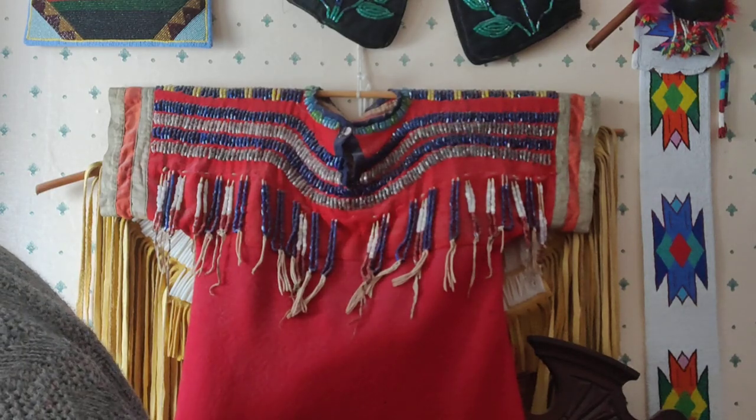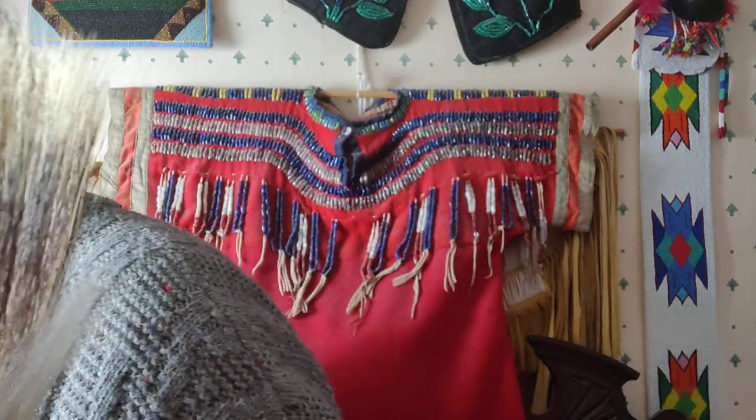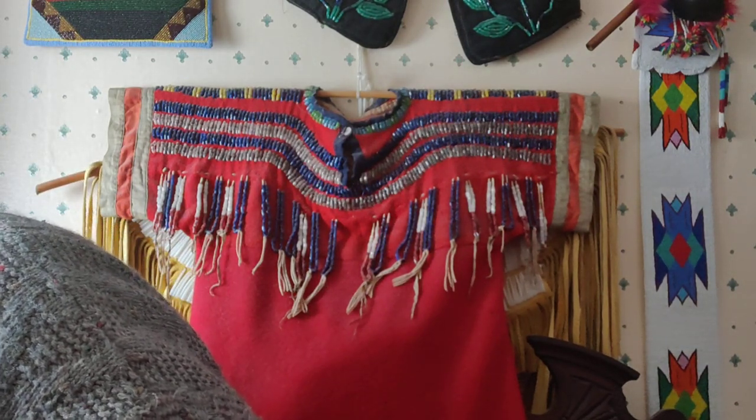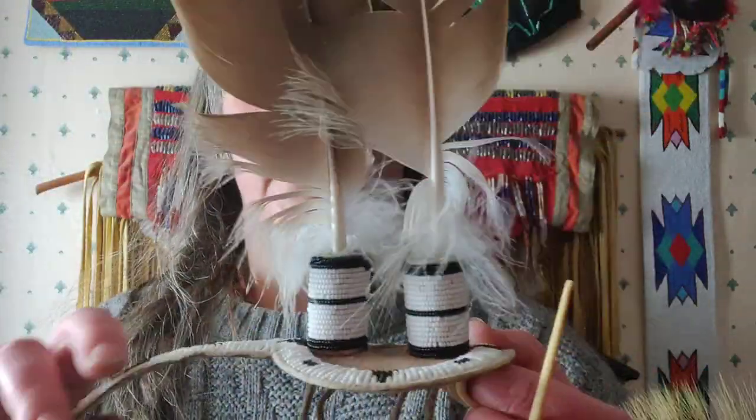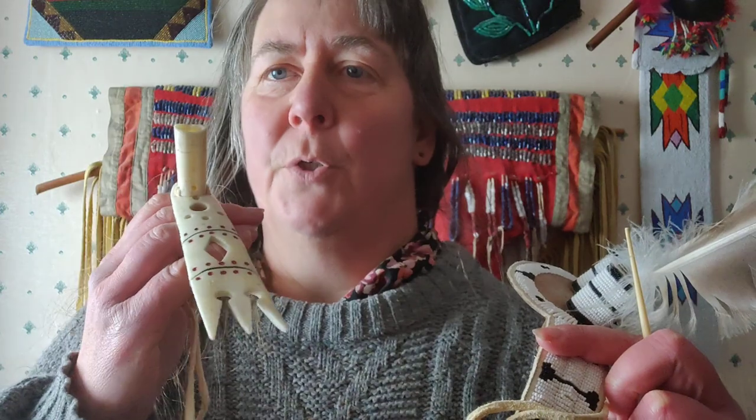So I want to show you how they were mounted. What you need - this is the head roach itself, but it's not the only thing you need to get it on your head. You also need this - it's called a roach spreader. This one here is made of rawhide and beaded, and there are many variations of this historically.